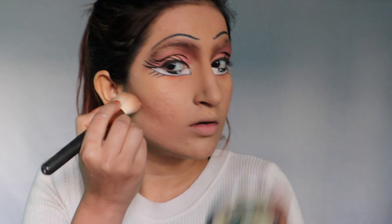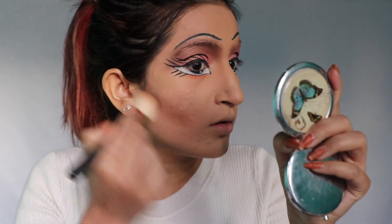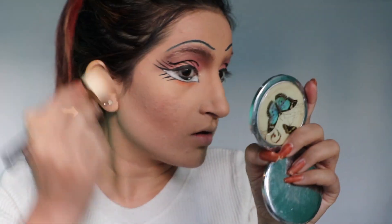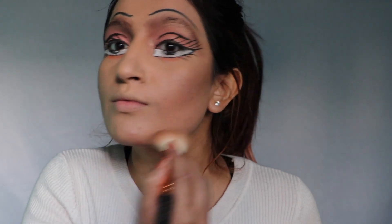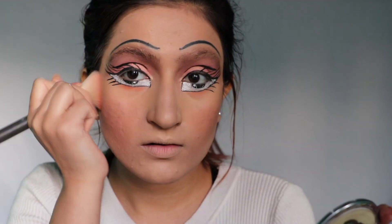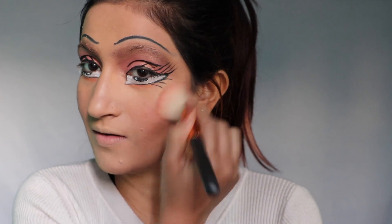Then I'm contouring my face using Alay Girl Pro in the shade medium — of course we need soft features. I had applied powder all over my face before contouring off camera. Then using blush from Alay Girl Pro in the shade Natural.